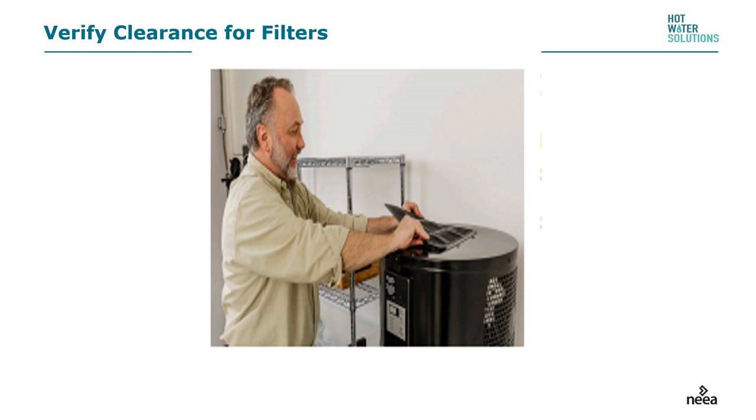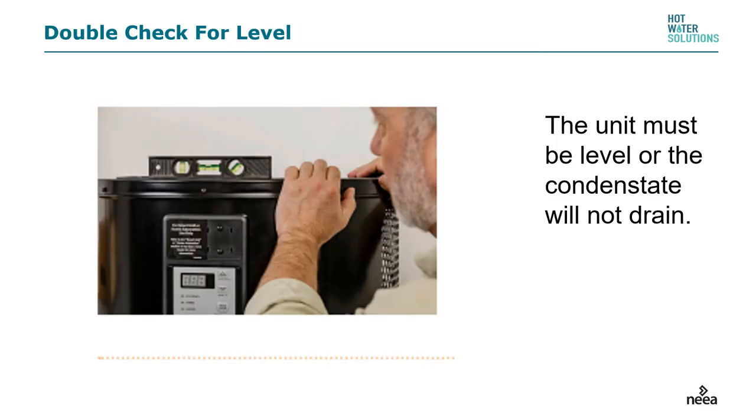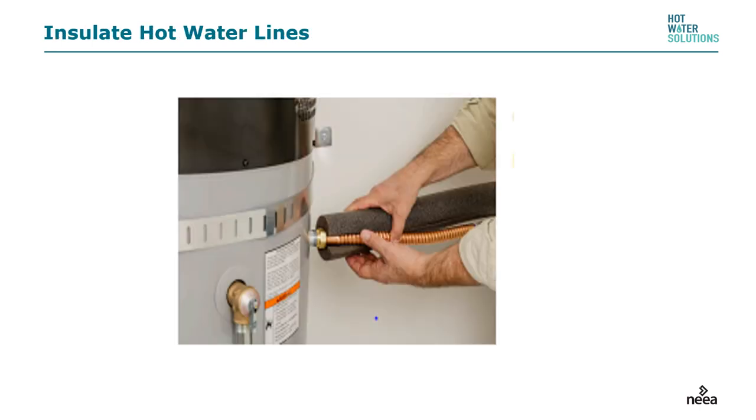Before completing the installation, check a few things. Sometimes piping gets connected the wrong way, so before calling the job done, make sure you can take the filter out and put it back in easily. All water heaters should be level, but with heat pump water heaters it's especially critical — if they are not level, the condensate will not drain properly and the system will start to operate on electric resistance mode only. Also, insulate the hot water line connecting the water heater to the rest of the plumbing system, both for efficiency and to deliver the set temperature to faucets and showerheads.